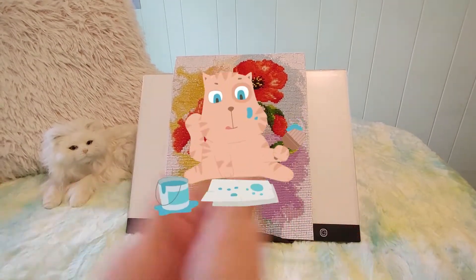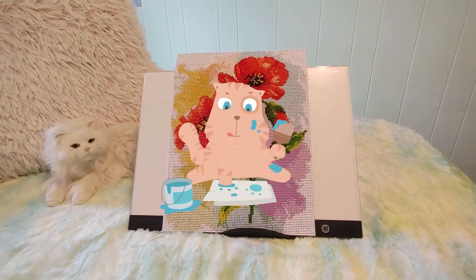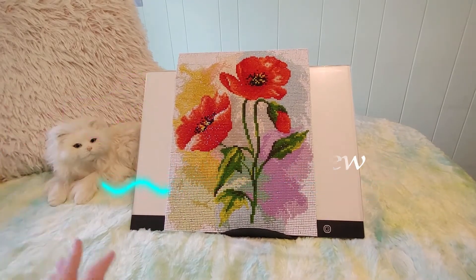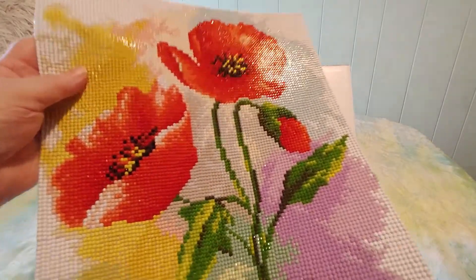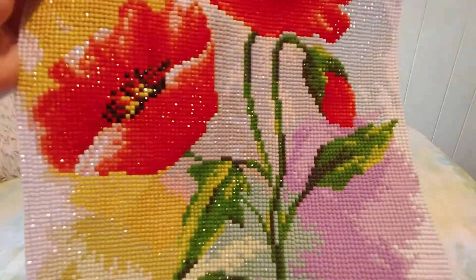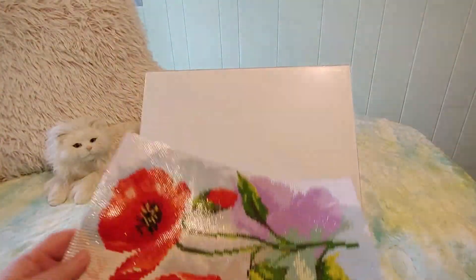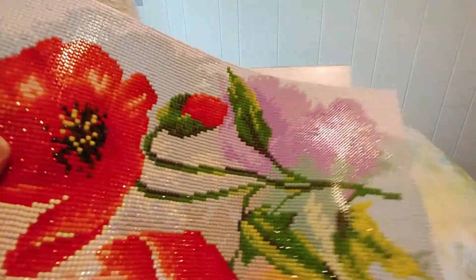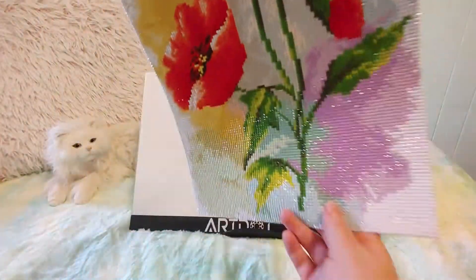Hi guys! This is Crafty Cat. Welcome back to my channel and welcome if you're new. We are here with a brand new completion and review video. As you can see, it's these beautiful poppies. Let's take a very quick closer look. I want to show you how shiny this is. This is by far the prettiest, shiniest drilled diamond painting I have ever done. Isn't that incredible? Look at the sheen on that thing. This was a joy to do. It was just absolutely stunning.